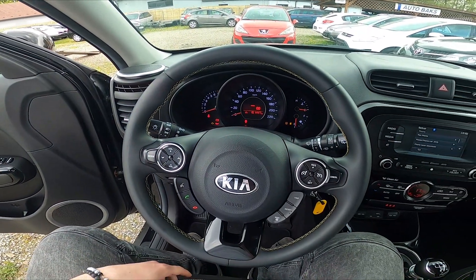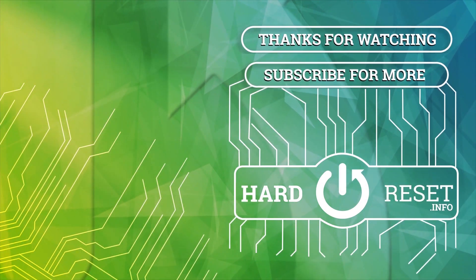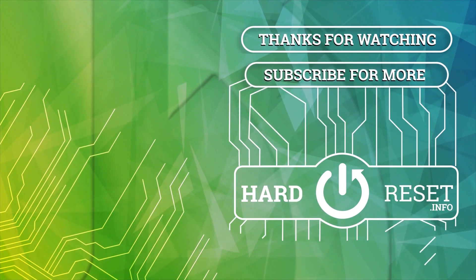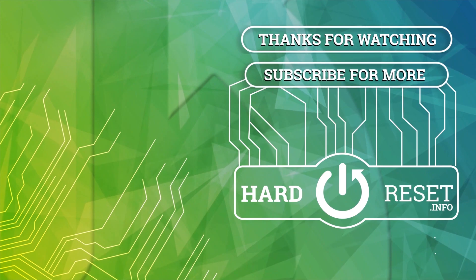If you find this video helpful, please leave a like, comment, and subscribe. I'll see you in the next video.